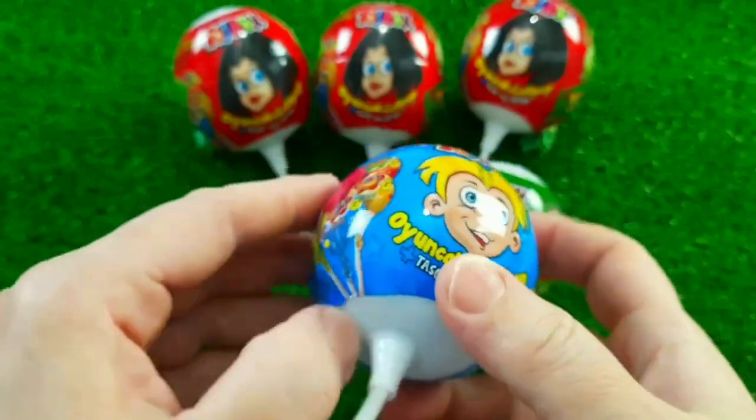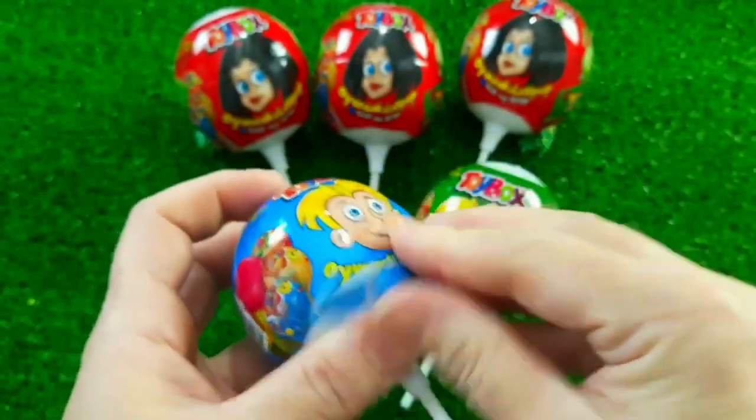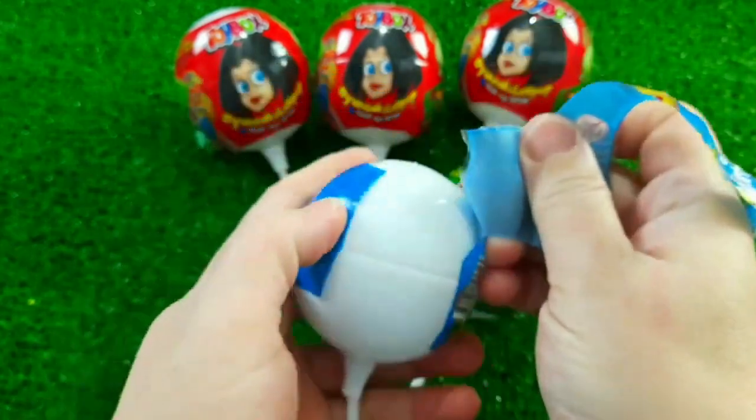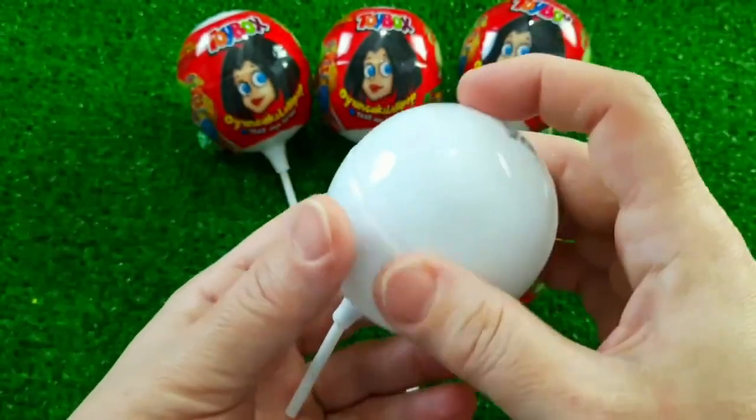It's a little bit bigger than the other one. I'm going to go quickly and get the ball. I'm going to do this.